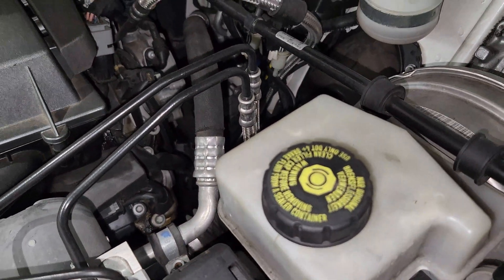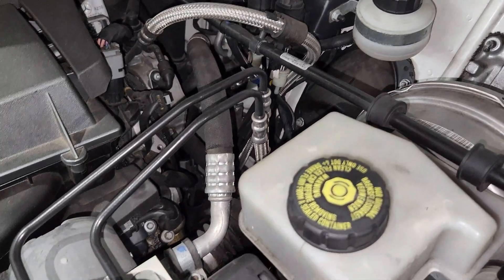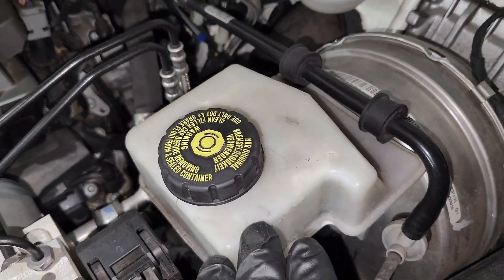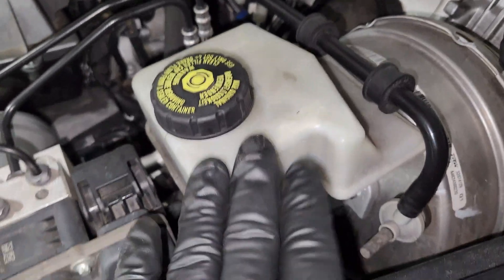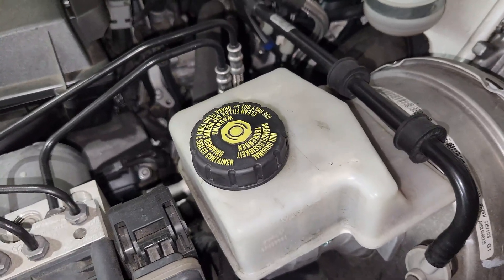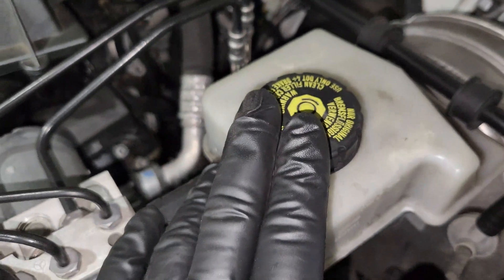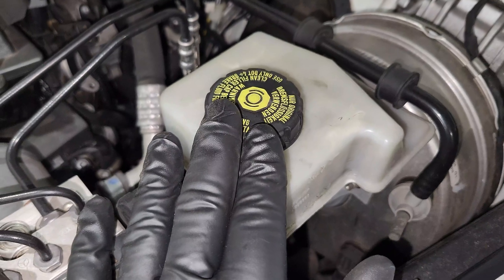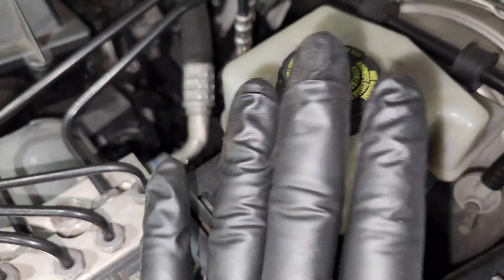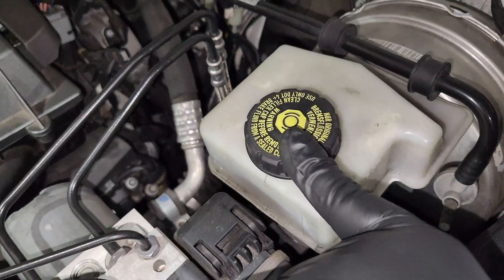Another thing: when you have a warning light on your dash that tells you it's time for brake service — showing a brake symbol — most people come and start filling up the brake fluid. Please do not do that, because that is a totally different thing. What that light means is that your brake pads are already worn out and the sensors are sending a signal to the car that it's time for brake service. Do not top up your brake fluid when that sign shows up. Do your brake service, check all the sensors, and make sure they're okay.